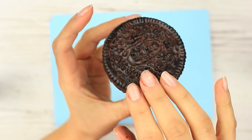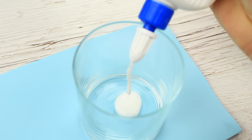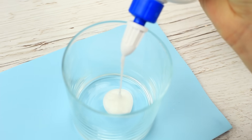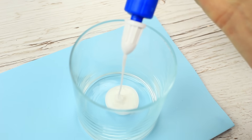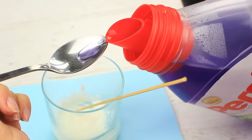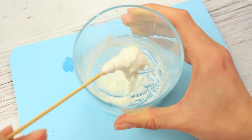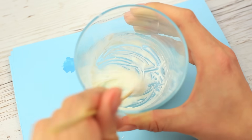Let it dry for 12 hours. Meanwhile, we'll make the pliable filling from slime. Pour one ounce of white glue into a glass or cup. Add a teaspoon of cornstarch and a couple of drops of Persil color gel. Stir well, and in a couple of minutes your malleable filling will be ready.